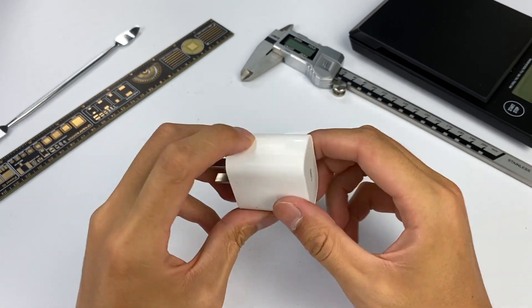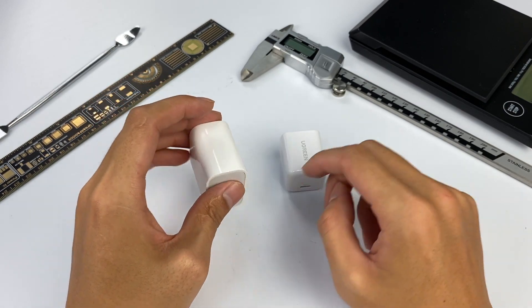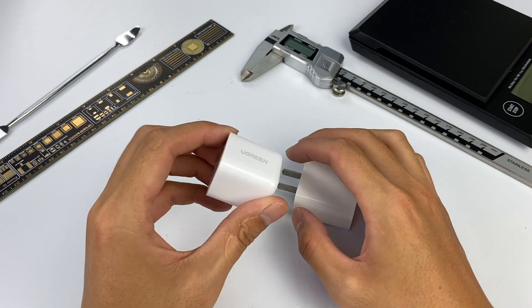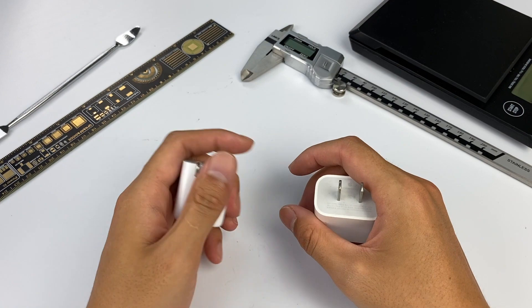As we know, Apple's original 20W charger actually only supports PD fast charging — it doesn't even support its own Apple 2.4A protocol. Therefore, the compatibility of the Ugreen charger is definitely better than that of Apple.